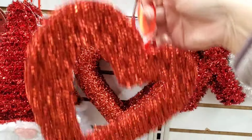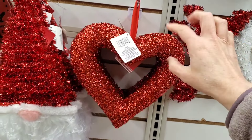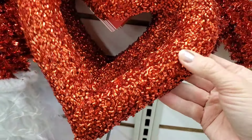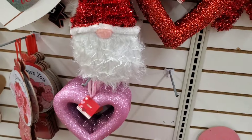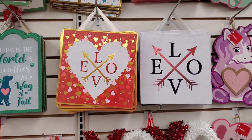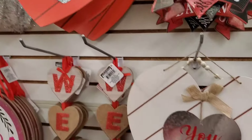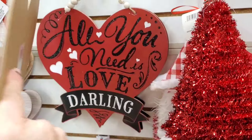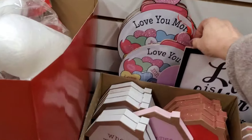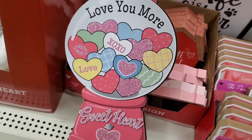XO XO is a bring-back from last year, and there's a heart with sequin glitter — I don't remember this particular size with this kind of glitter. Let me know if it's a repeat. They also have 'Love with Arrows,' 'All You Need Is Love,' 'Here Darling' with little beads, and 'You and Me.' There's a 'Welcome' sign bring-back and a cute little gumball machine that says 'Love You More Sweetheart.'